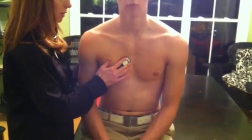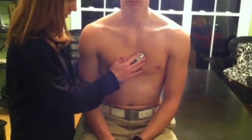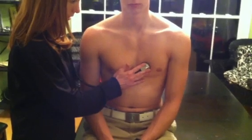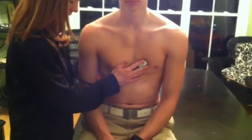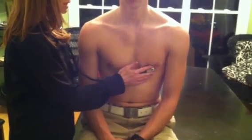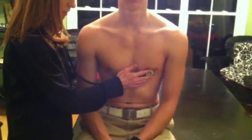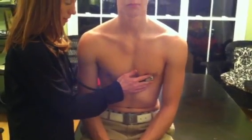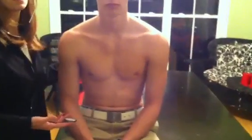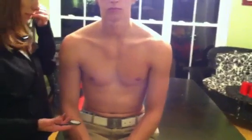Take a deep breath for me and hold it. Take a deep breath for me and then let it all the way out and just hold. I can hear S1, S2. I do not hear any rubs, no murmurs, no sounds that would be of any concern.